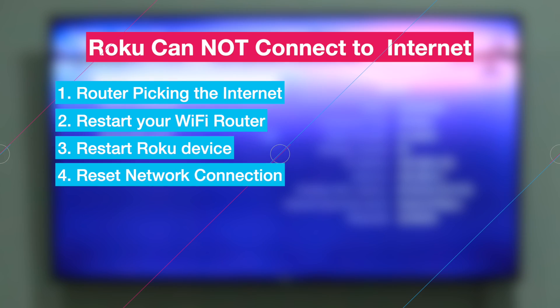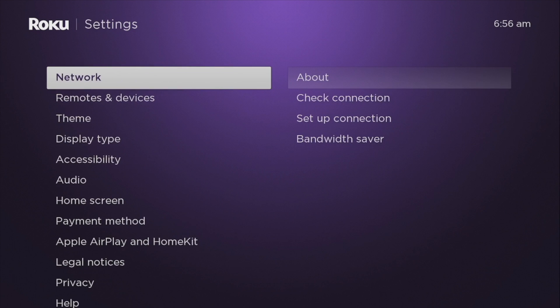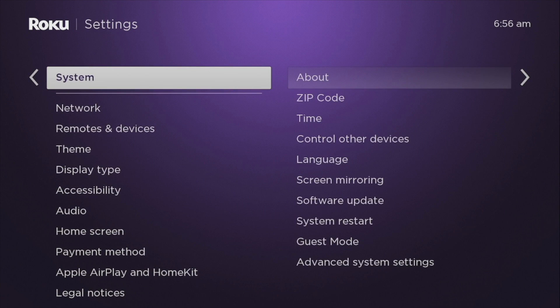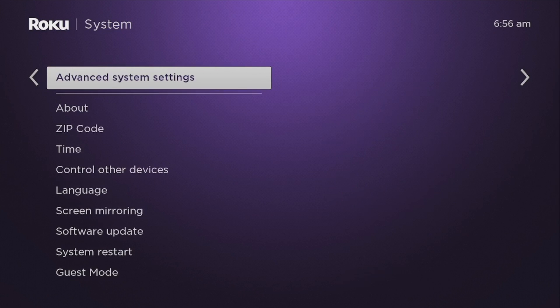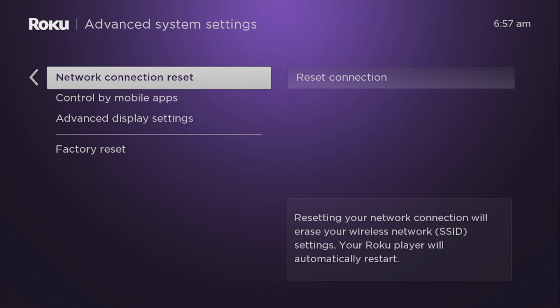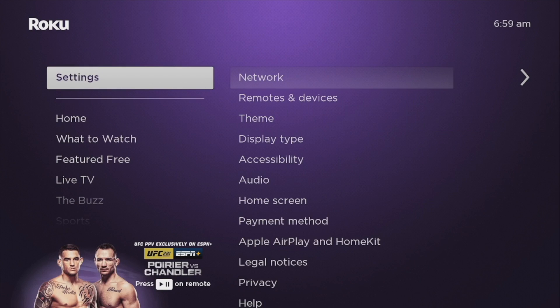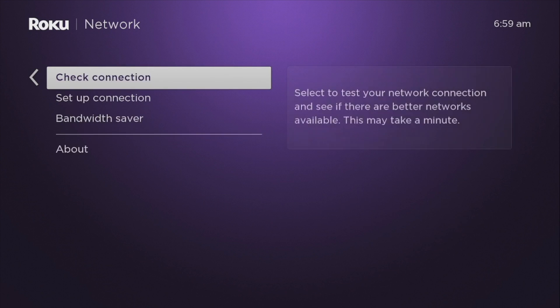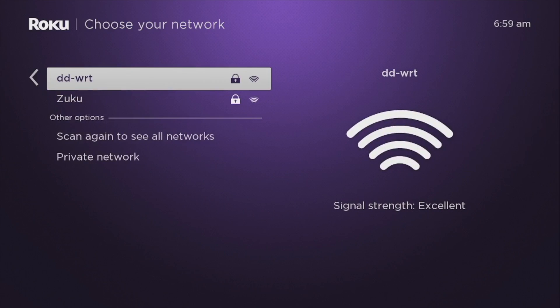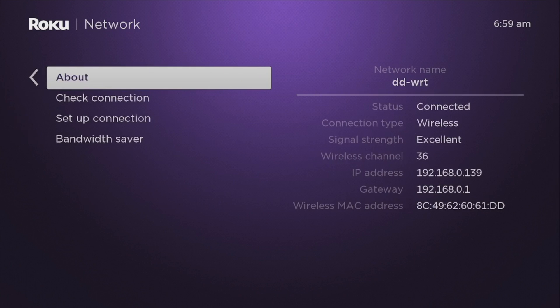If that doesn't fix it, then try to reset your network connections. To reset your network connections, go to Settings, then System, then select Advanced System Settings, then select Network Connection Reset. Then reconnect your Roku device to the Wi-Fi via Settings, Network, then Set Up Connection. Re-enter your Wi-Fi password and reconnect to your Wi-Fi network.